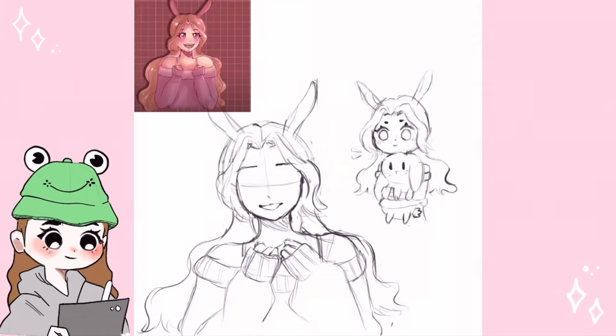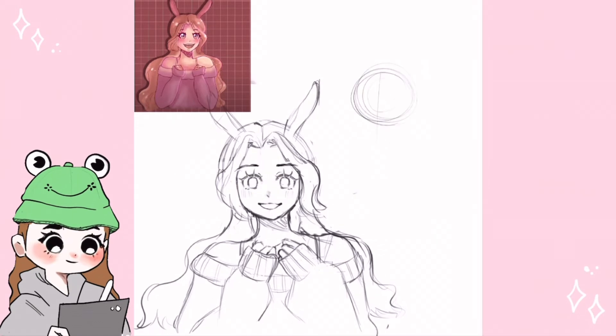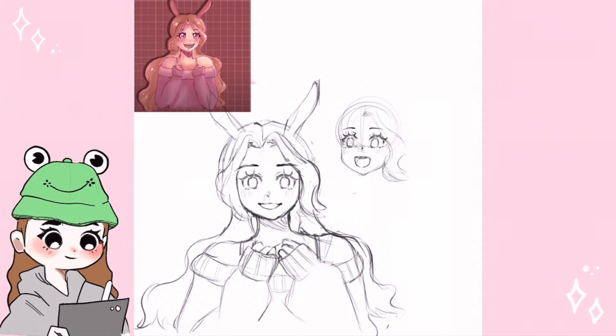So now it actually starts — I hope everyone is still watching this mess! Here's where I changed everything. My new idea was to draw three different expressions and eliminate the chibi this time.